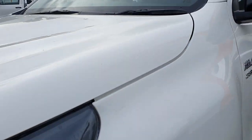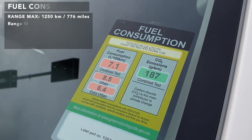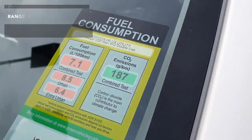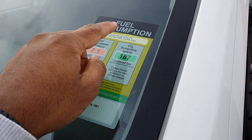Let me show you the fuel consumption of this ute. The fuel consumption is 7.1 litres per 100 kilometres. You can also see it's a diesel model and it is a manual - fitted with a six-speed manual transmission, and it's a four-by-two, meaning it's only a rear-wheel drive model.